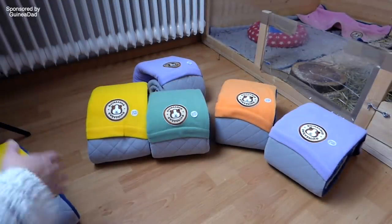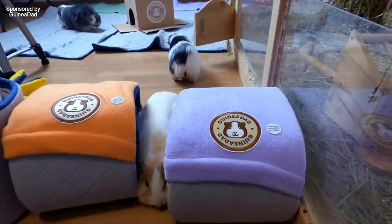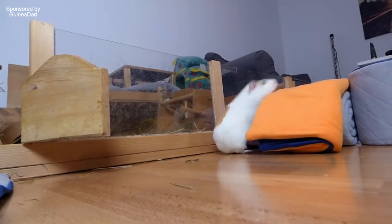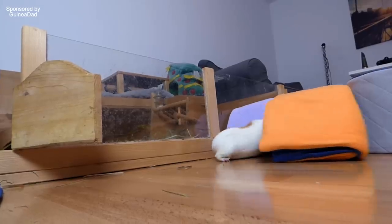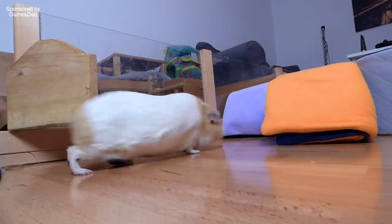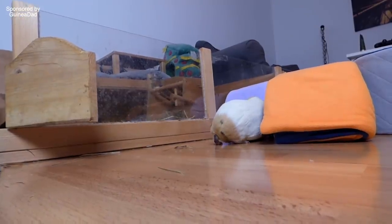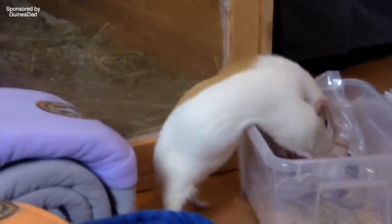Second set of liners. I'm working with Guinea Dad on this particular life hack — I'm in a partnership with them and they sponsored this part of the video. While one set of liners is being washed, your piggies are going to need some form of bedding. It's easiest to have an extra set of liners, so double the amount you have in your cage. This way you can easily replace the liners once they're dirty. I always wash two liners at once and the extra set helps in case the liners don't dry fast enough.